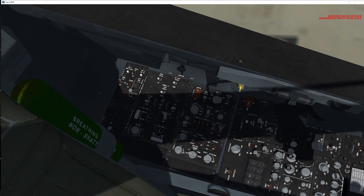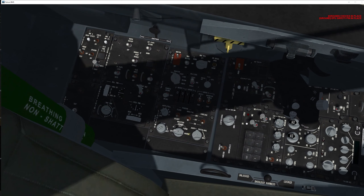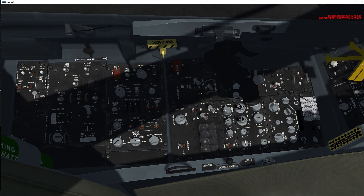Starting all the way from the left on this first sweep, we begin with the external lighting. The master I'm switching to NORM, anti-collision on, position on steady, wing and tail, and fuselage I'll be turning on. Then we go to the fuel panel and set the knob to NORM — failure to do so will feed the engine with gravity only, which may cause issues in flight.